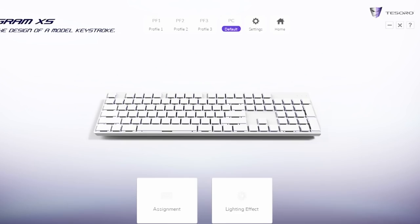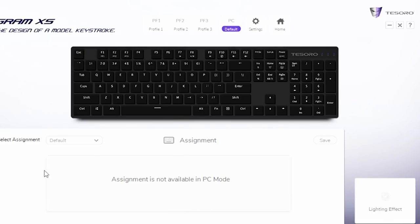I want to do advanced mode, which is also pretty simple. I feel like they should get rid of quick start and just do advanced mode because in advanced mode you can come over here and do some assignments, assign different keys and that sort of thing. When you plug it in you're in PC mode, but you have three profiles you can store to the keyboard, and you can add macros, mouse functions, media controls, all kinds of stuff. If you need a keyboard that can do macros, just know that you can and you can set it up to do several different things, and set up profiles with different functions.